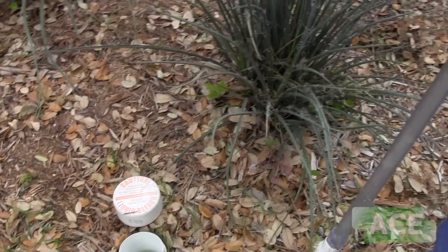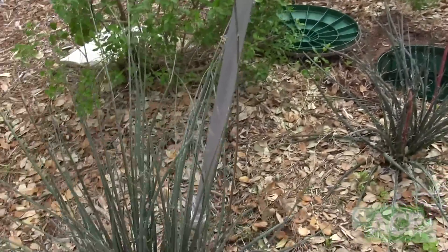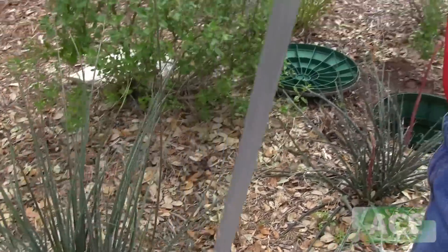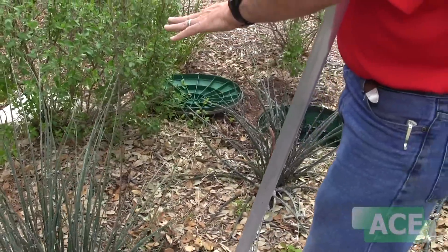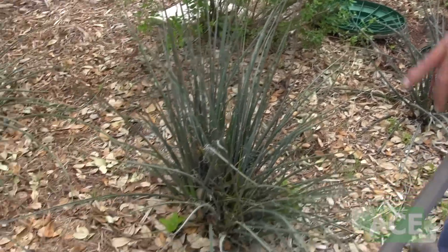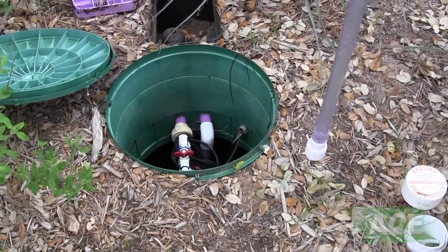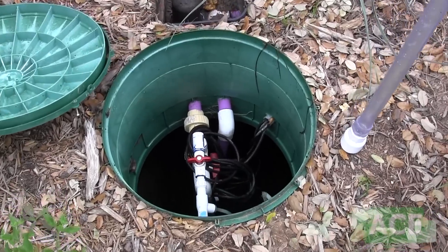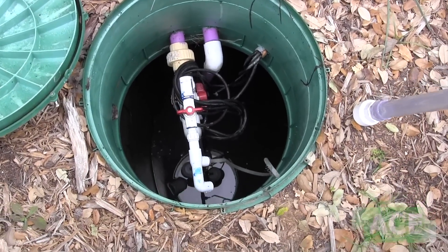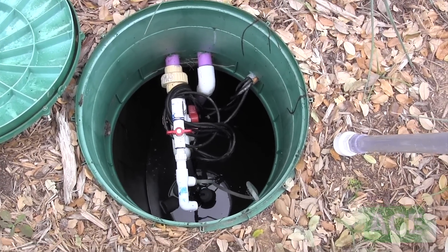The effluent comes through this process. There is another tank lid right here but it's buried. It comes through here and this is where the aeration takes place — that air compressor pumps air over here and the water gets treated when it goes into this tank. This is the actual pump tank after it's gone from the trash tank through the aeration chamber and through the chlorinating device.